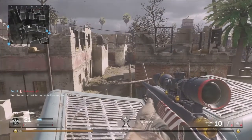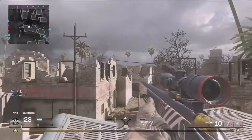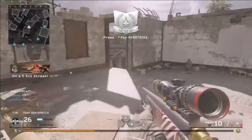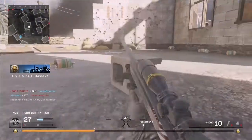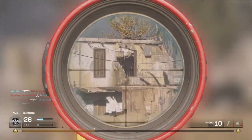Perk two we're going to go with is Stopping Power. Stopping Power is always handy on a sniper rifle because you want to get kills with as few shots as possible. Putting Stopping Power on here makes it fairly reliable for a one-shot kill — as long as you keep those shots from the chest up you should be good. Anything below the chest is hit and miss, and at further ranges you're probably going to need that second shot.